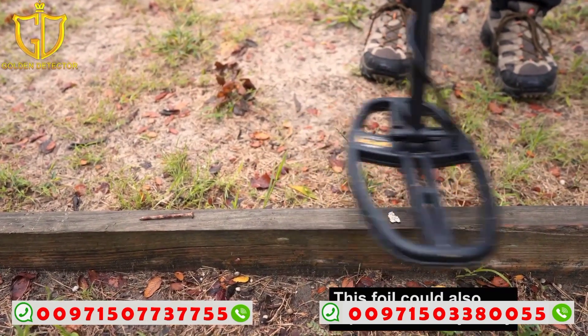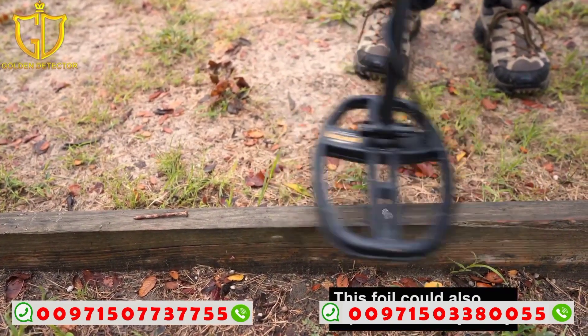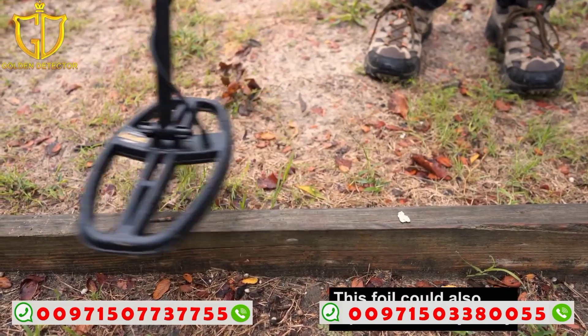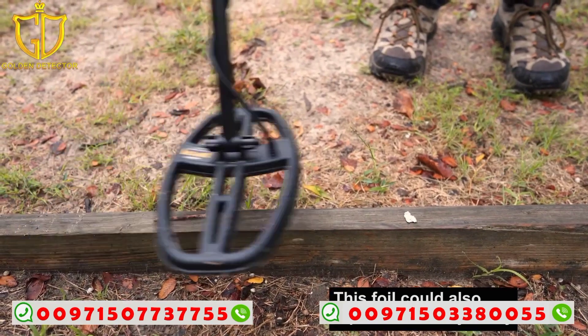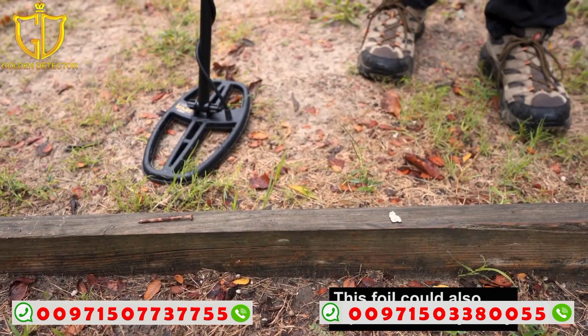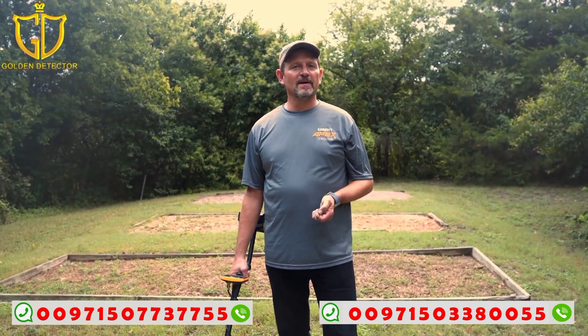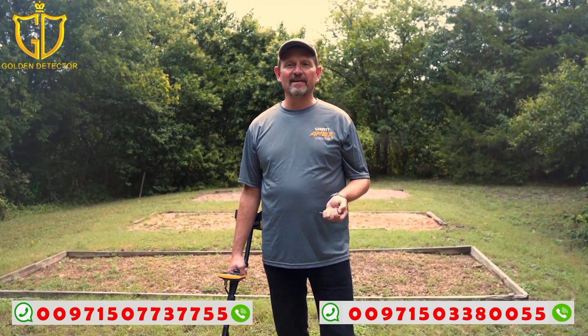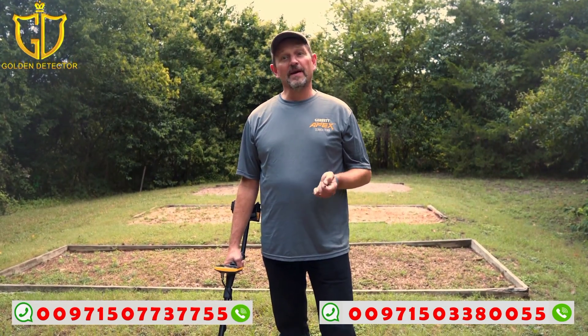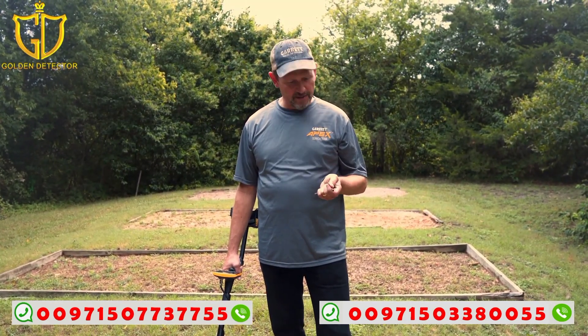The medium tone — the second tone in the range — goes from 35 to 44. Understanding the difference between these two tones is going to be important as we move forward with a few other tests. As you get out to hunt with your Apex, it's important to understand target identity and how iron masking can come into play. The Apex is excellent on target separation and has great recovery speed, but iron can affect the identity of certain targets.